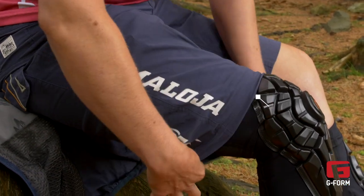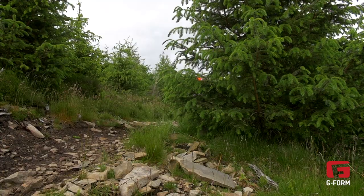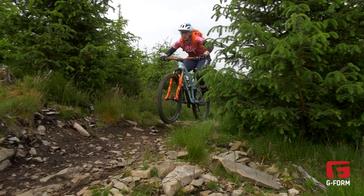The pad is also a bit thicker, so it's giving you a little bit of added protection, and it's covering those extra areas top and bottom and sides of the knee, which often are the areas you fall on when you have a crash.